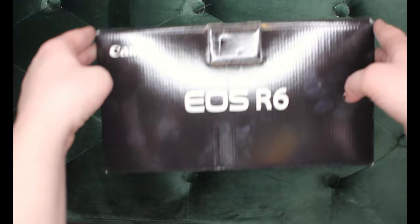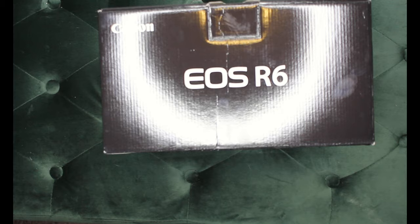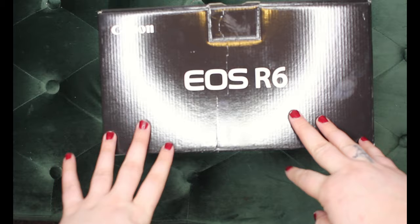I'm filming this on my Canon 60D that is like about 10 years old, probably older. So I'm going to unbox this guy and then I will also put in some footage from it.